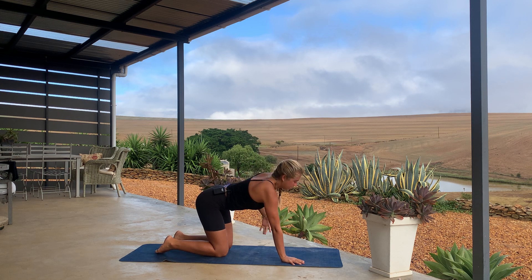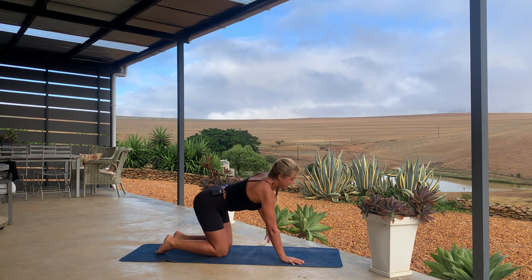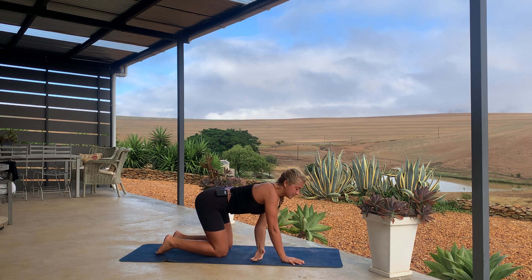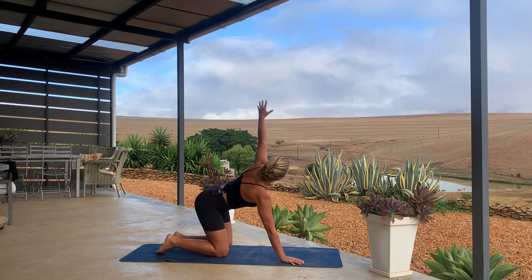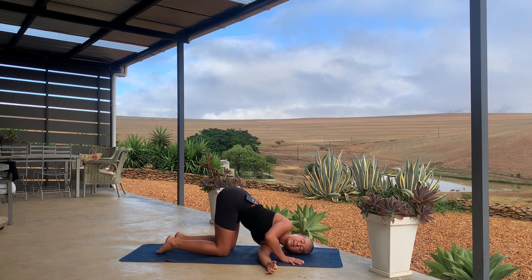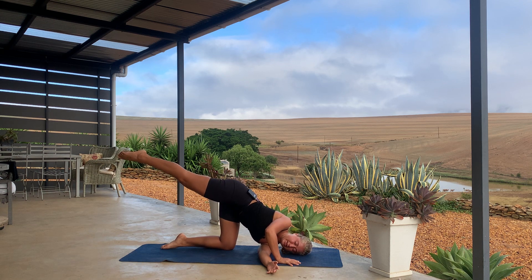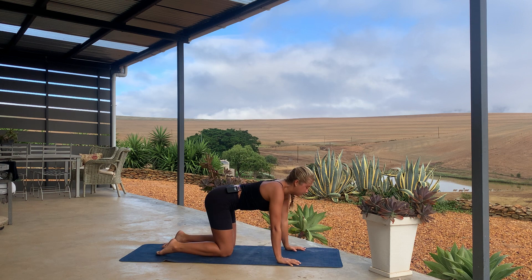Go over to the left side: inhale, left arm lifts up, exhale, slide under through to the right, lower your shoulder and head down. Inhale, lift up, release, go down — let's do one more. Breathe in, lift up, exhale, move over to the right, releasing your head down, keep that right palm down. Maybe stepping back with your right foot, and if you find the balance here, lift that right leg. Breathe in, breathe out, and release, and come back to your tabletop.